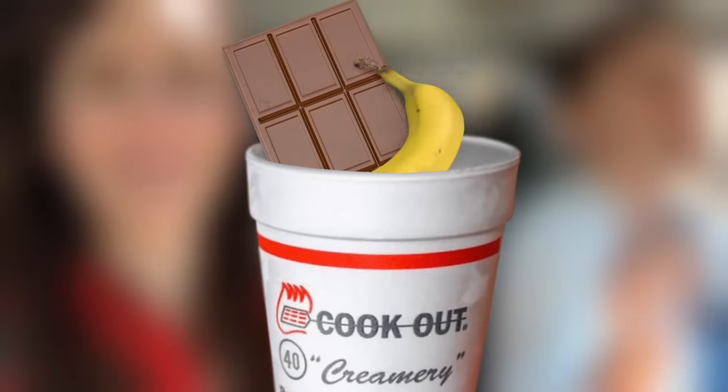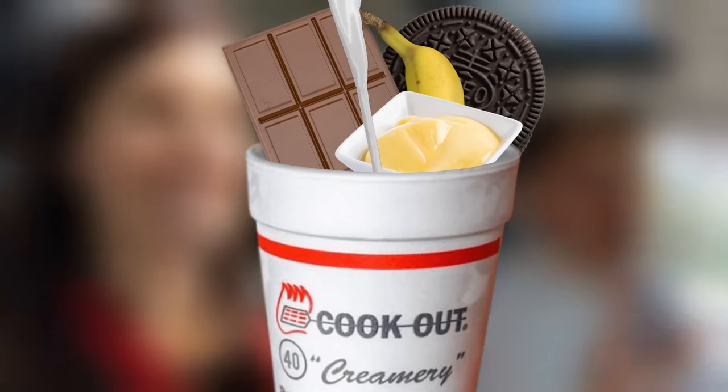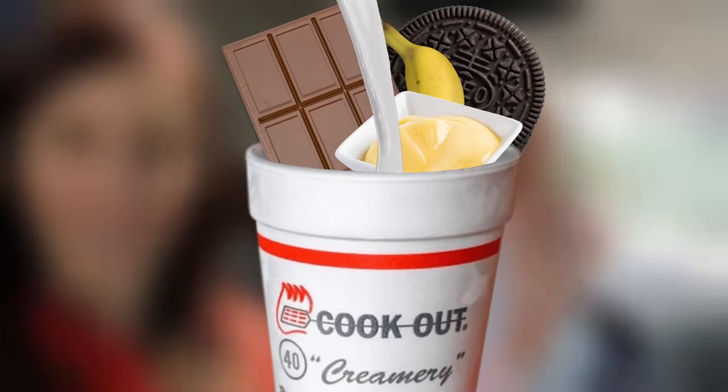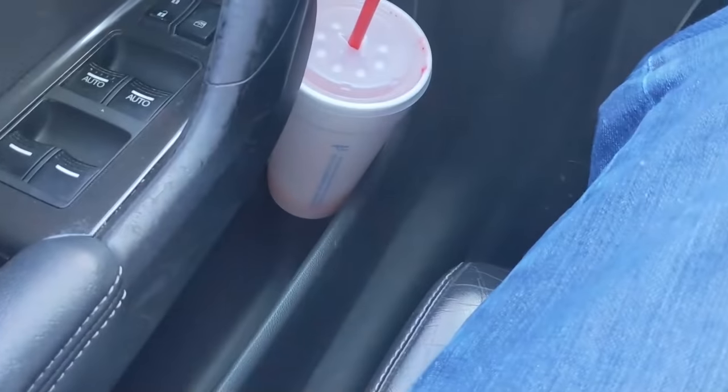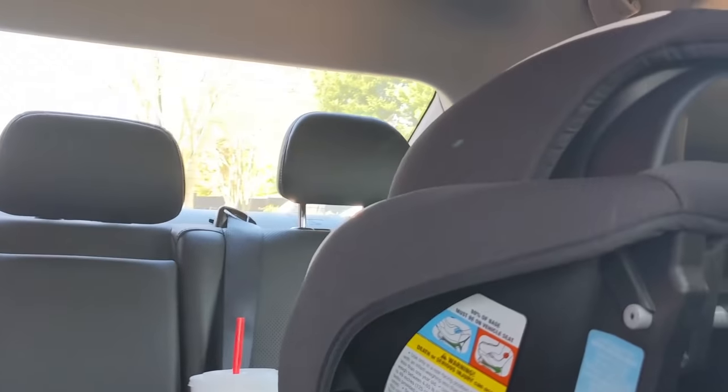One last stop — to a local fast food chain called Cookout, known for their milkshakes. They have probably 40 different things you can mix into milkshakes. My hope is that my go-to order of a chocolate banana pudding Oreo milkshake will actually yield the best mug cake today. At that point, having exhausted every single cup holder in the car — even the two on Ollie's car seat — we returned home.